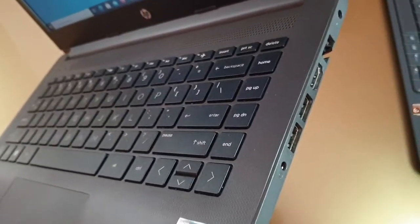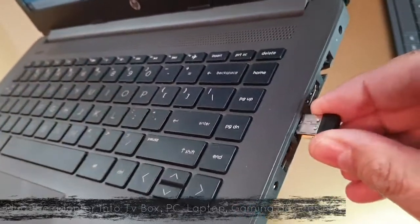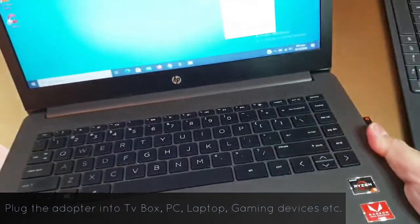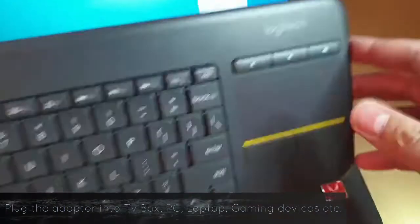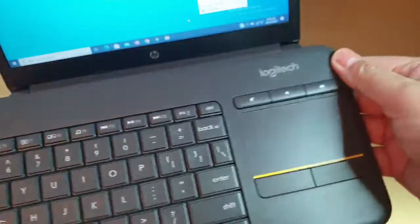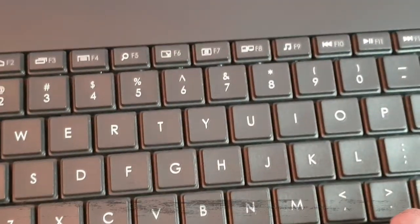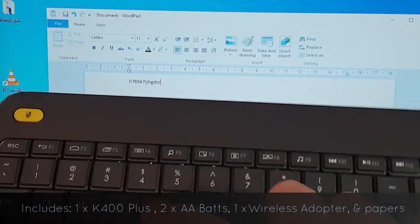This is how you insert the wireless adapter into the USB port of your device. It's plug and play — it doesn't need much setup. Just turn it on and you are ready to go. The whole package includes: one K400 keyboard, two AA batteries, one USB dongle, and documentation.